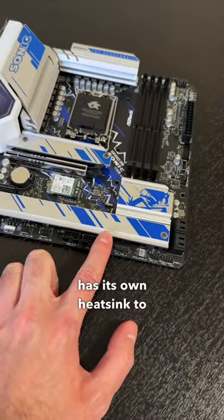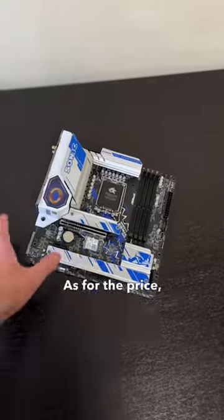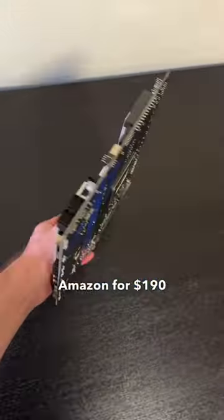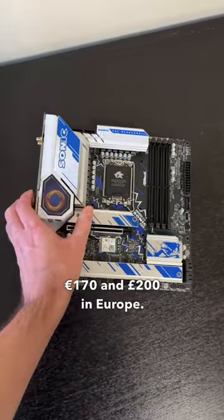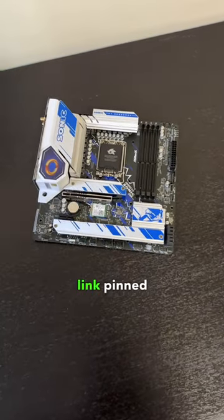Each M.2 has its own heatsink to keep the SSDs cool. As for the price, I found it on Amazon for $190 in the US, or 170 euros and 200 pounds in Europe. You can get yours at the link pinned to the top of the comments.